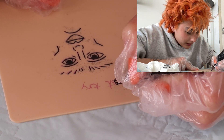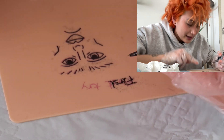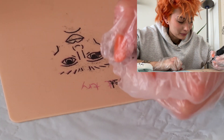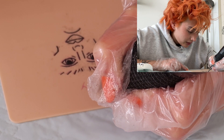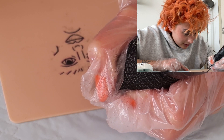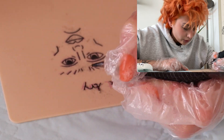I messed up that S real bad. That looks terrible. I think I just went too quick just now because I thought I could do it, but I can't and I shouldn't rush through this.